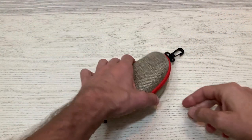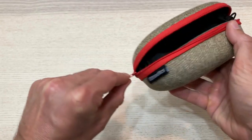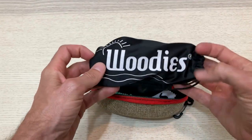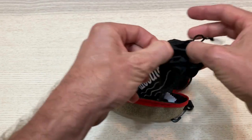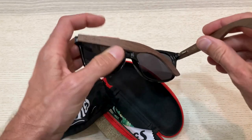These sunglasses are the real deal. The canvas case features a convenient clip, making it perfect for travel. Each pair includes a cloth case, a cleaning cloth, and a cool little guitar pick. With anti-reflective polarized lenses offering 100% UVA and UVB protection.